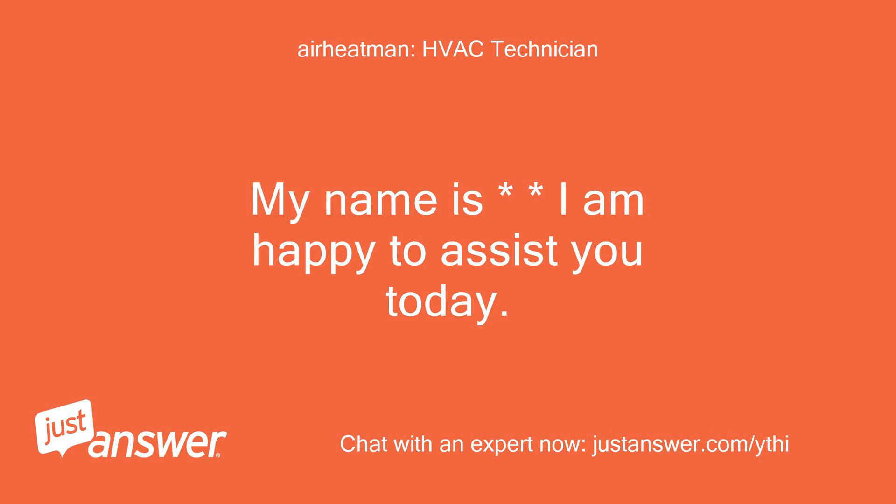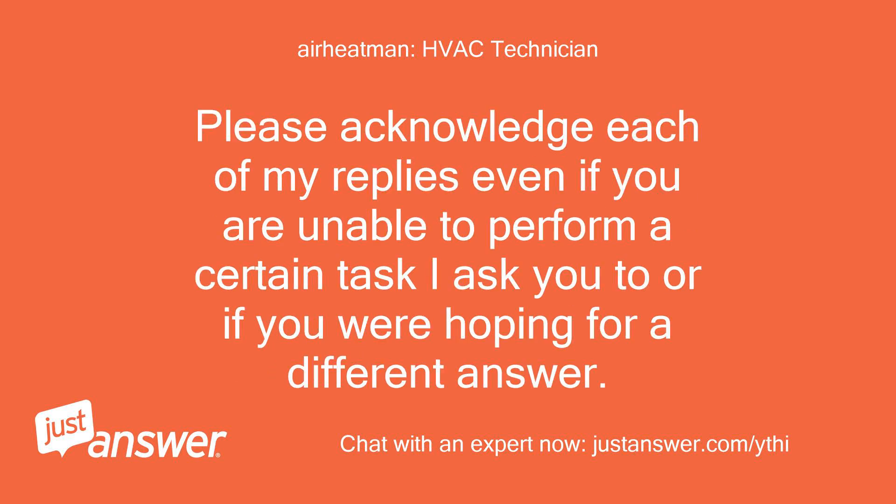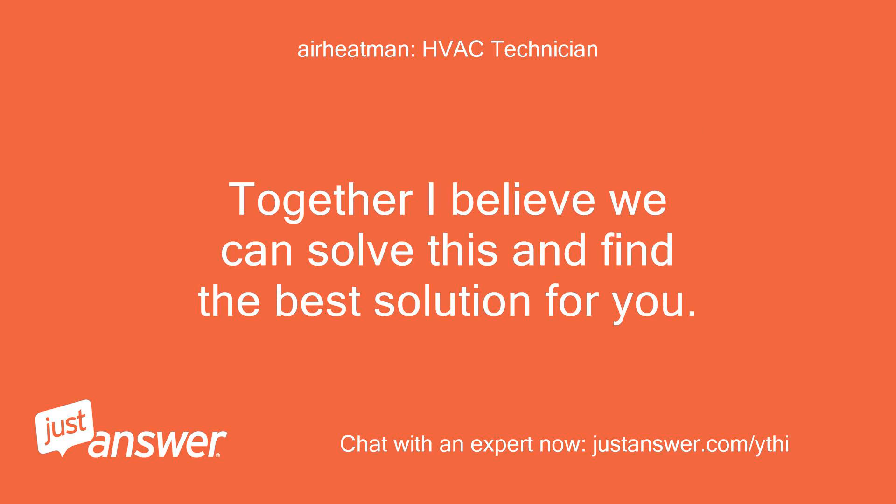My name is Tim. I am happy to assist you today. Heating and air conditioning has been my specialty for 46 years, so not much I can't solve if given the opportunity. Please acknowledge each of my replies even if you are unable to perform a certain task I ask you to, or if you are hoping for a different answer. Together I believe we can solve this and find the best solution for you. I am working on several projects so allow a few minutes for me to reply between our correspondences.